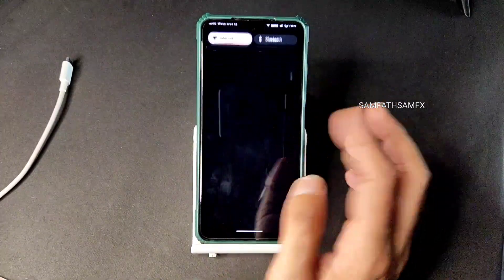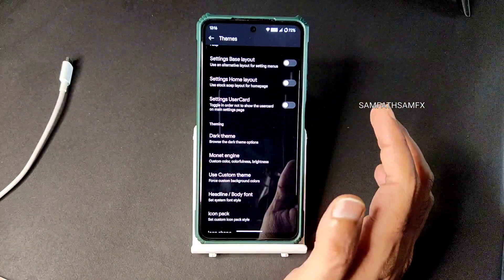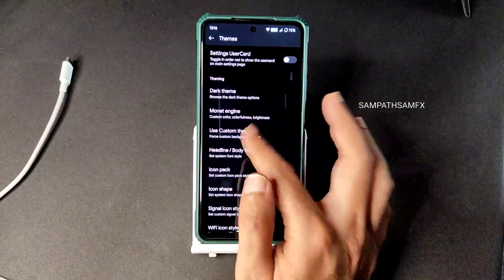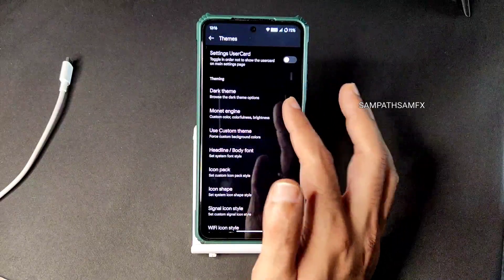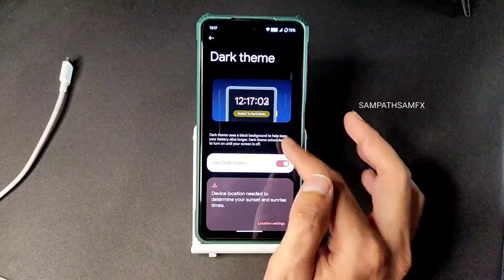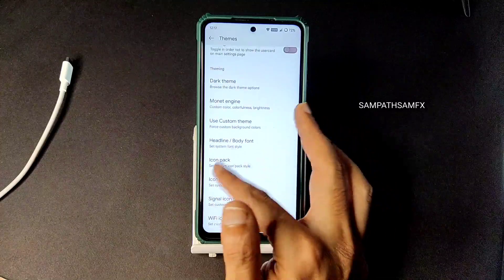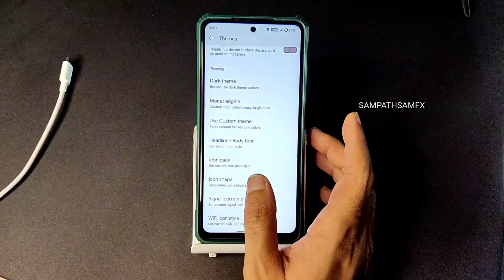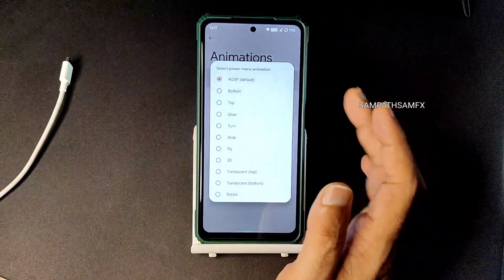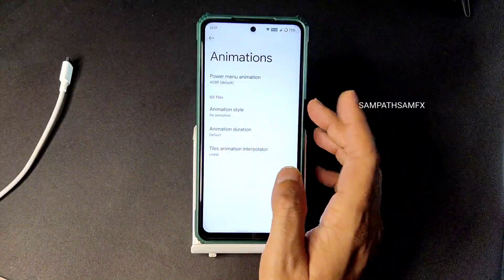Let's see whether this custom theme can act as dark theme - yes, that's good! You need to enable it under 'Use Custom Theme' and enable black. You can also try vivid and it's also good. The dark theme solution is hidden under 'Use Custom Theme' in the Cherish settings - I really liked it. For Wi-Fi, you can customize from here. In animations you get a little customization - power menu animation, animation style, duration, and interpolator offer plenty of options.